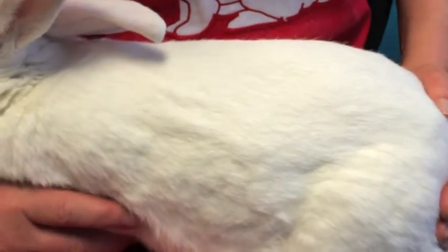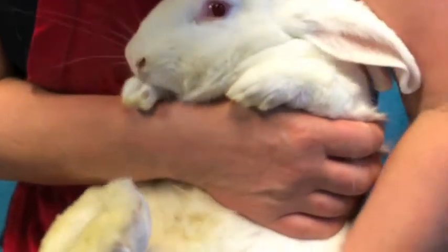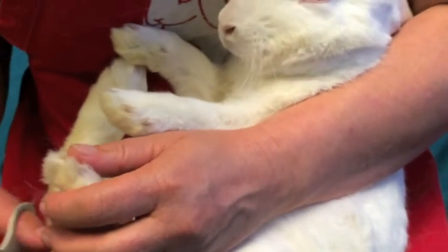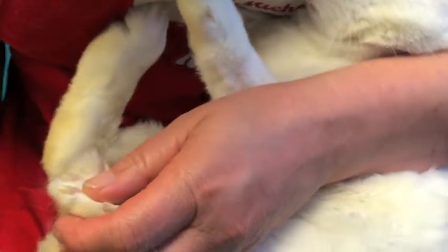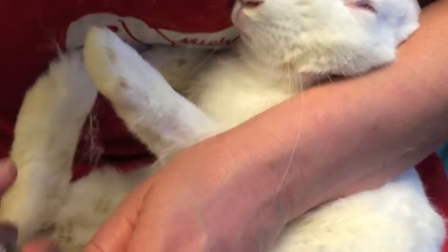I take one hand and put it over the tail, because one has to always support the back of the bunny. Then I take the other hand and put it underneath the front and just gently turn her over. She needs her tummy cleaned too. Then I hold her with her head a little bit under my arm so she's not scared.